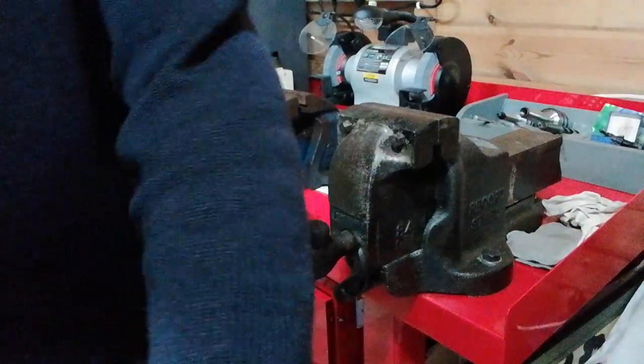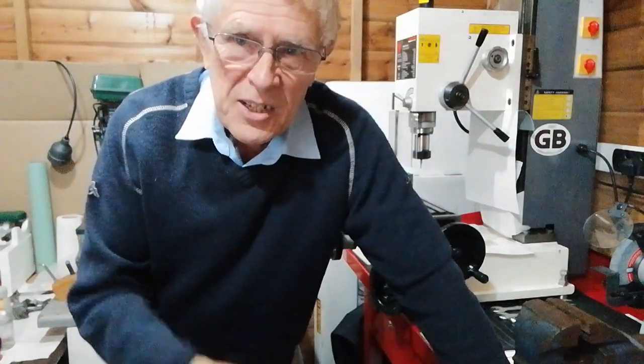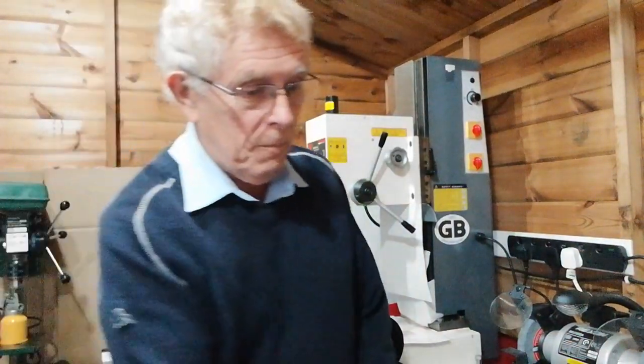These are both Record vices. They're really good — they're made out of drop-forged steel. With drop forgings, they're ultimately much stronger than a cast iron vise. Cast iron vises are very cheap, but cast iron — while it's got a high compressive stress ratio — the tensile strength is not too good. It's okay in compression, but it could easily break. Sometimes when using this type of vice in engineering you might have to hit it with a hammer, and I wouldn't like to hit a cast iron vise — it would probably break.